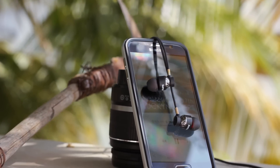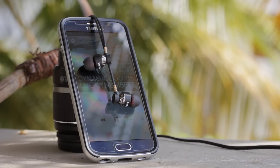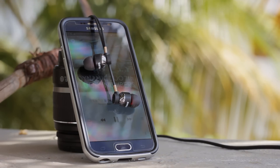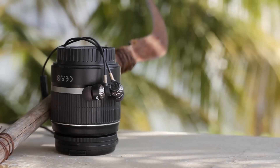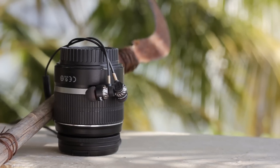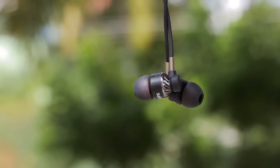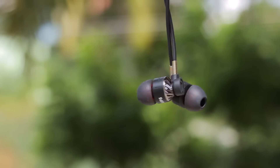So the million dollar question — how does it sound? Well, for the price, this is really good. It's not going to blow your mind, but it's definitely good for everyday use. The mids are clear and the highs were not too sharp. The bass is just superb — a bit too strong for my personal taste, but bass lovers will enjoy this earphone. It felt like having a subwoofer strapped onto your ear. It's still not as strong as Sony's XB series, but you can't complain about the performance.